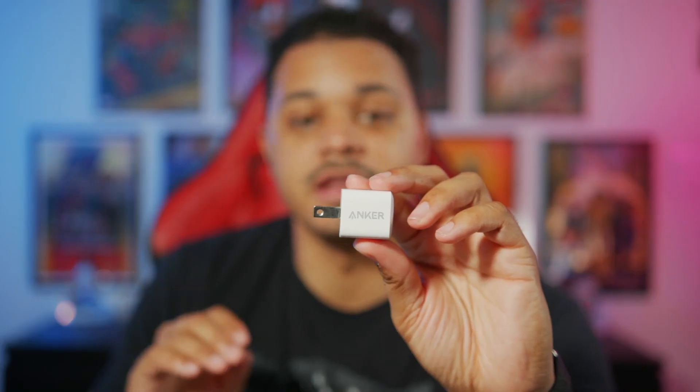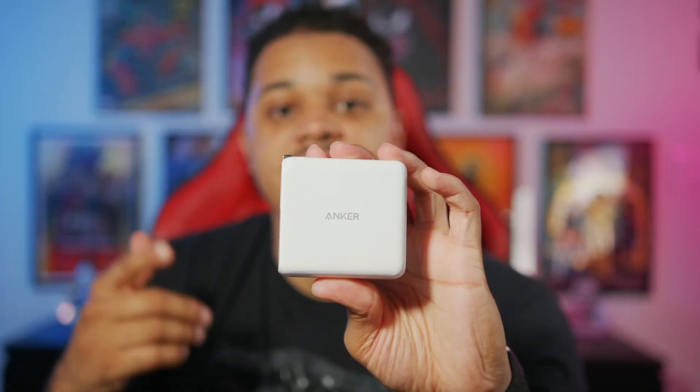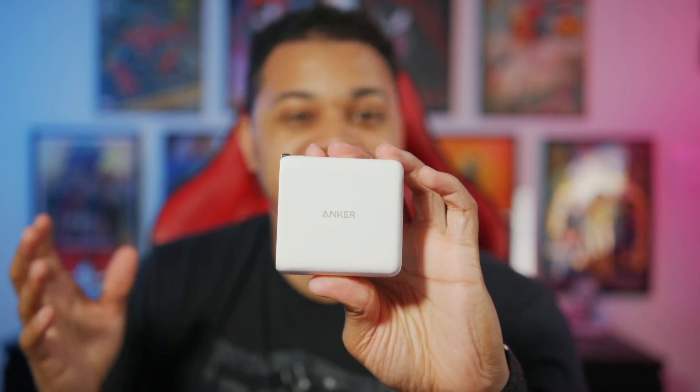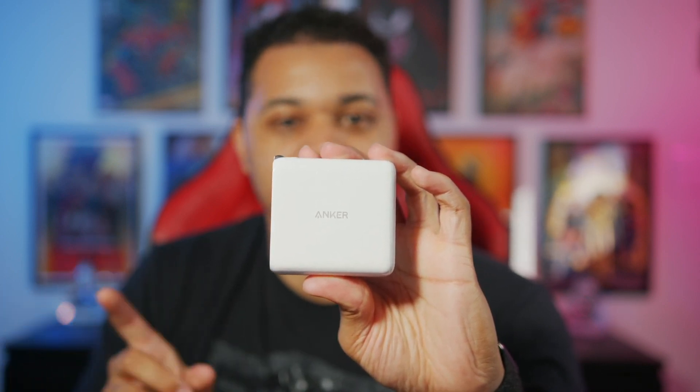The 20-watt Anker Nano specifically is enticing to new iPhone 12 owners because the new iPhone doesn't come with a wall charger. The price on this is $16.99, so you're saving yourself a little bit of money instead of getting Apple's equivalent 20-watt wall charger, which is $19.99. And same with Anker's 60-watt two-port charger — it costs $52 versus Apple's equivalent 61-watt USB-C charger, which is $69 and you only get one port.